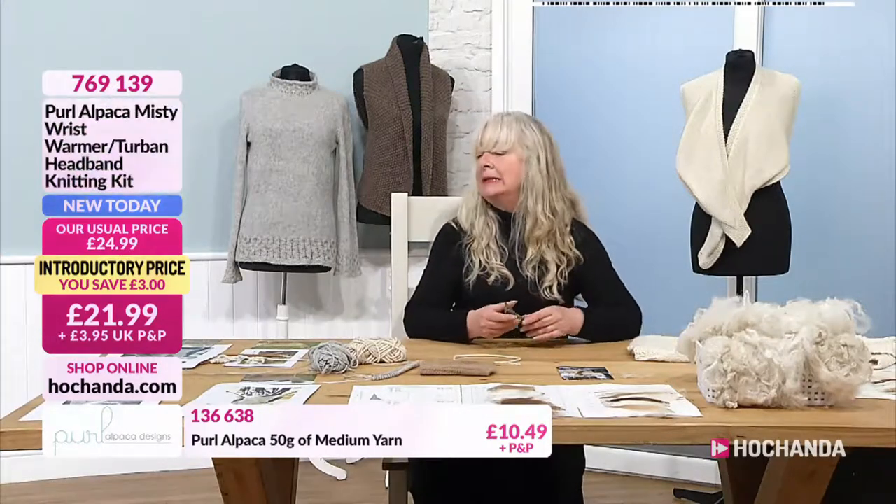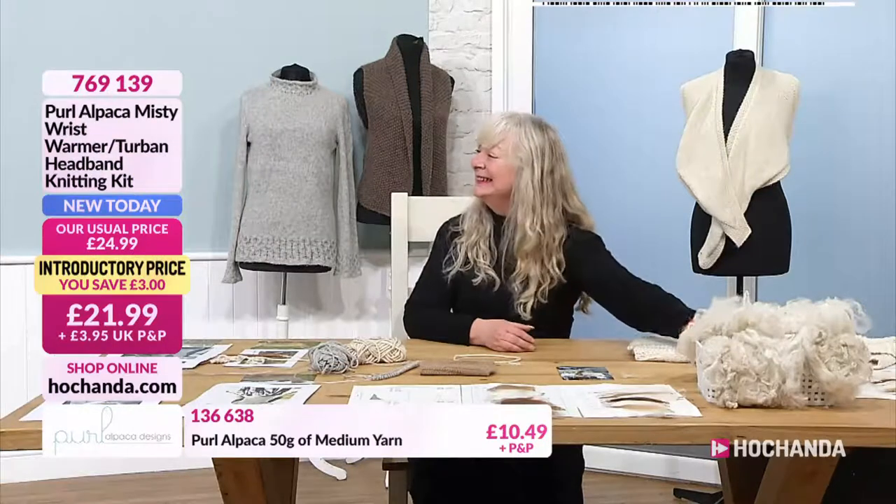I have yet to meet a knitter who says, oh, I love sewing in ends. Yeah, you're right, actually — I totally agree.